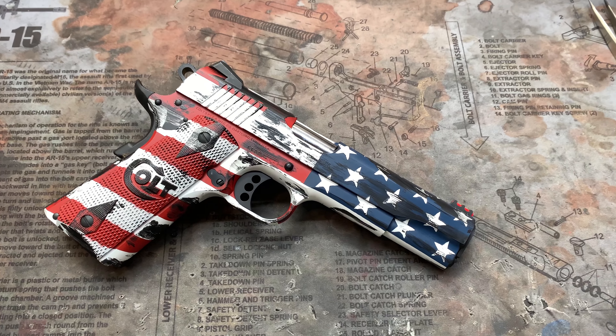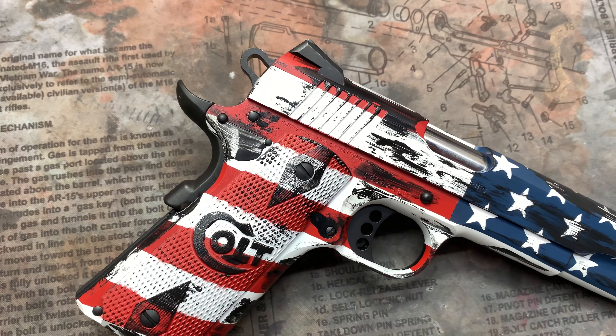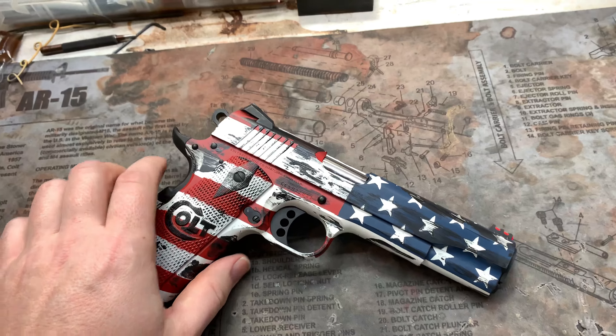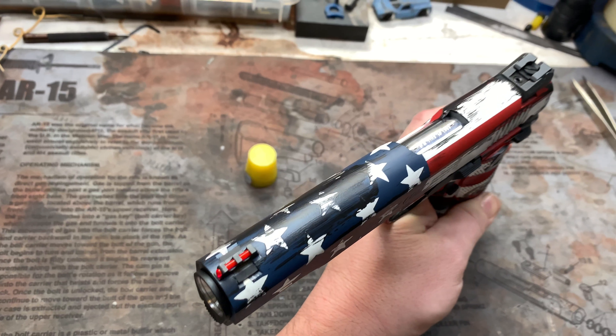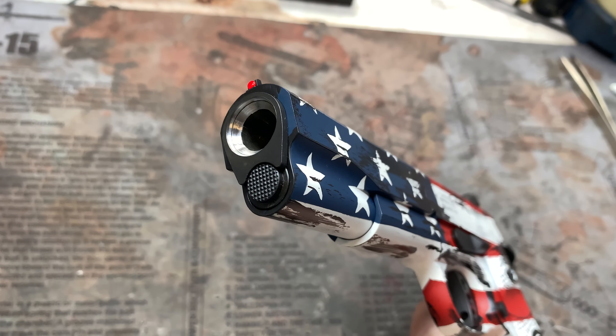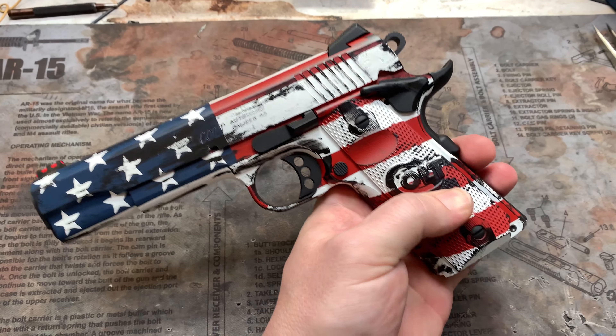Hey y'all, welcome back to MK3 Firearms. Today we're checking out a Colt Government Model 1911, chambered in .45 ACP with some battle-worn American Flag Cerakote. Custom blend on the red and blue and graphite black with Stormtrooper White on this guy. Crown barrel 45 degrees in there and pretty much that's about it.